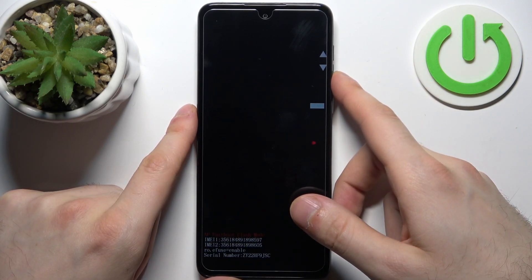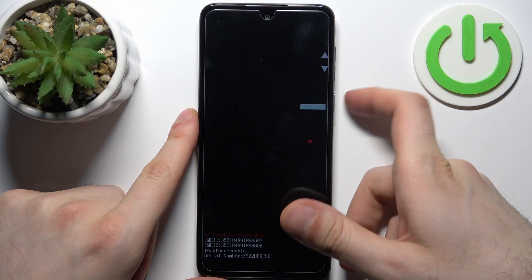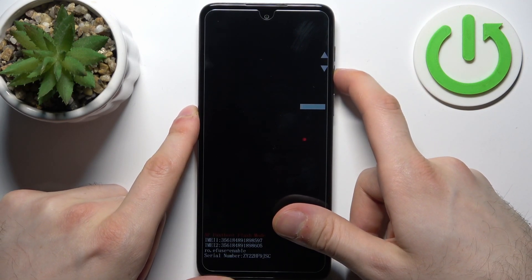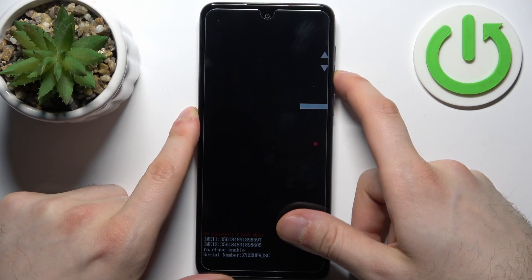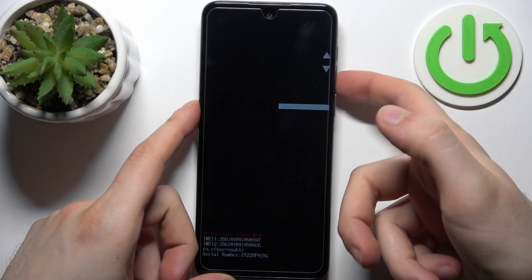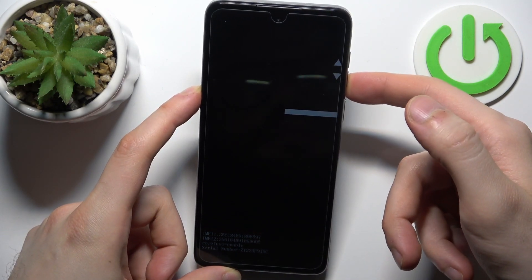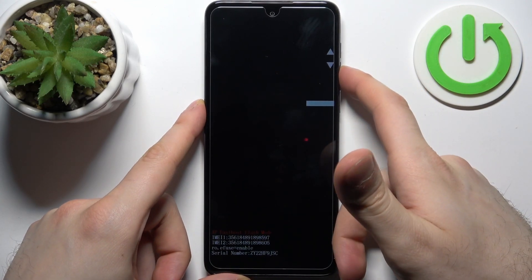After that you will end up in boot mode. Here in boot mode you can use the volume keys to navigate and the power key to select. You have options such as barcodes, reboot, bootloader, recovery mode, power off, bootloader logs, and start.